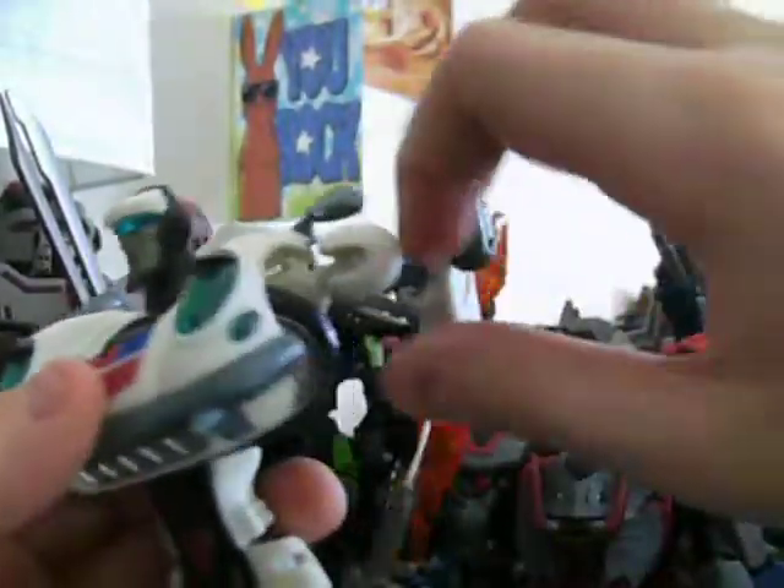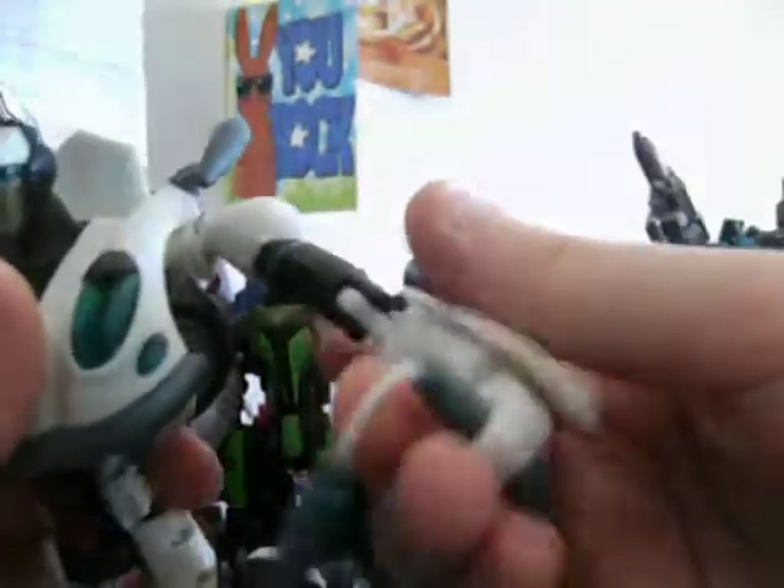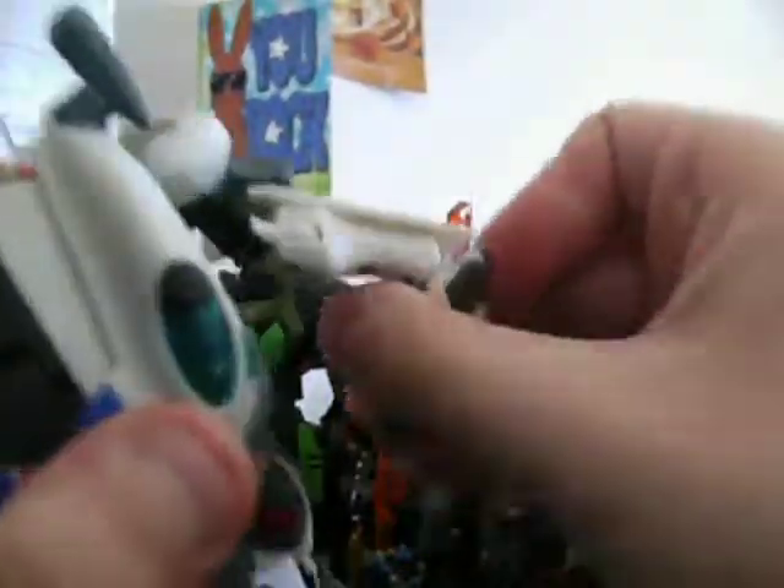His articulation: his head can go 360 degrees. His arms can go 360 degrees, kind of backward a little bit, out from the body, and rotate 360 degrees. The elbow bends in two places. The fists can go inward and rotate 360 degrees. The waist can go 360 degrees. Legs can go forward, backward, and out from the body; bend at the knee and rotate 360 degrees. Feet can pivot. That's pretty much his articulation.